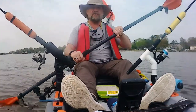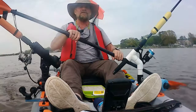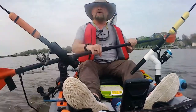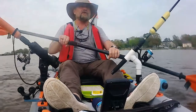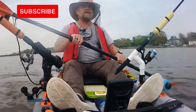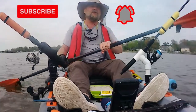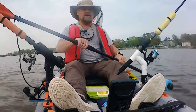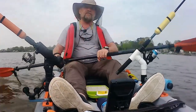Instead of going home and doing my ending, let me just do it right here on my kayak. Hope you liked this video and enjoyed watching it. You guys know the drill — if you like this video give me a thumbs up, like and share it, hit the subscribe button, and don't forget to hit the notification bell so you get notified the next time I put a video out. I'll see you on the next video.